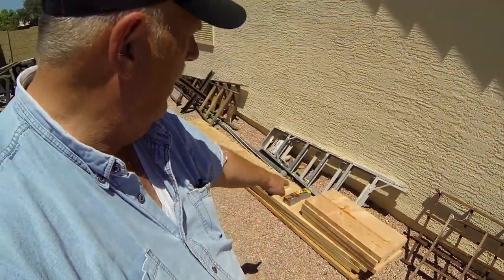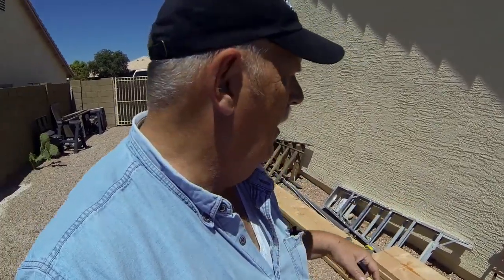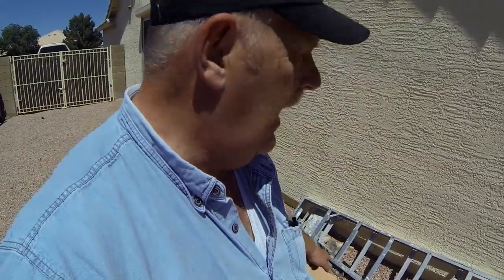Everything I needed I got at Home Depot. I bought five two-by-twelve by ten-foot long boards. Four of the boards are at 10 feet — two-by-twelve. I had one of the two-by-twelve-by-tens cut into two-and-a-half foot lengths for my spacers. I also bought wood screws — some three-inchers and inch-and-a-quarter — and 90-degree brackets, eight of those.